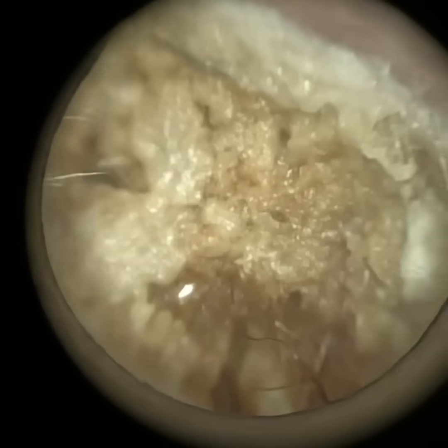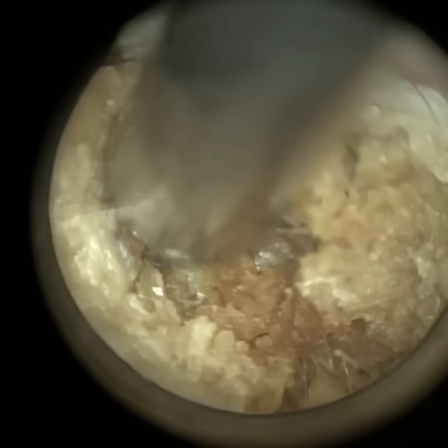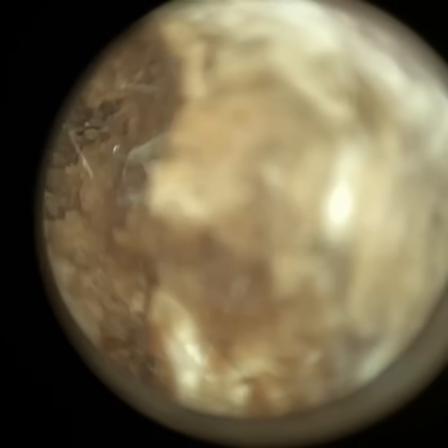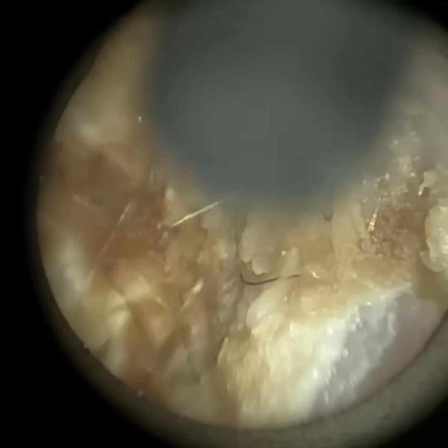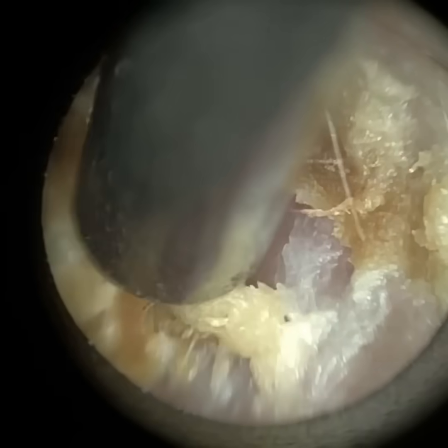There's no purulent discharge as such, which is more common with a bacterial infection, so it may well just be fungal. This patient will need to see the GP. I have recommended they use some Ear Calm in the meantime, which will help re-acidify the ear. All the water can increase the pH level, which typically then leads to swimmer's ear — a bacterial infection. But there's no pain here, so it's a tricky one to be fully sure about.